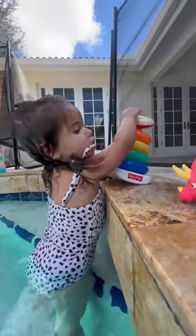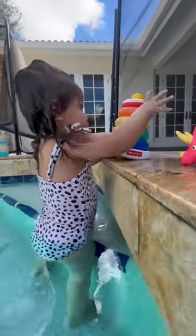Let them grab the donut and then you can have them swim all the way back to the stairs. Once they make it all the way back to the stairs, you simply have them stack their donut on top of the peg. You will want to repeat this drill until they've completed the entire thing.